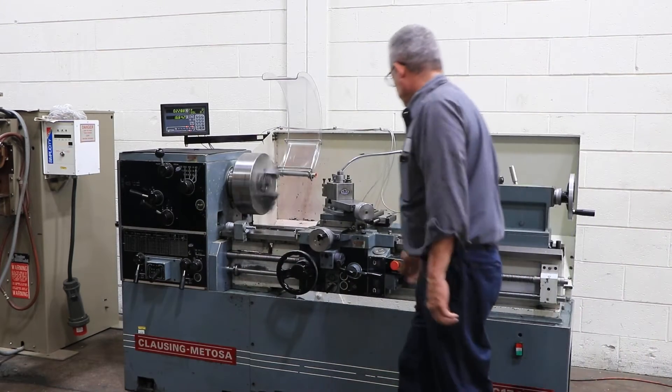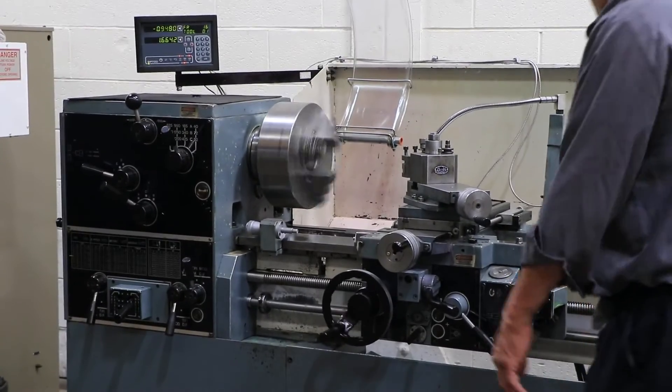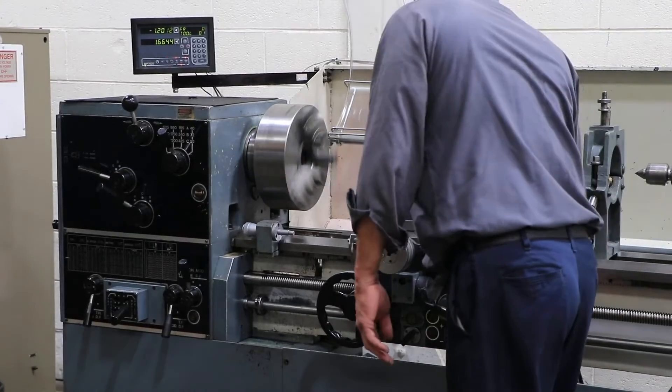At a faster speed, he's engaging threading — he's got the lead screw turning. We're threading; you can see it moving on the digital readout as well.